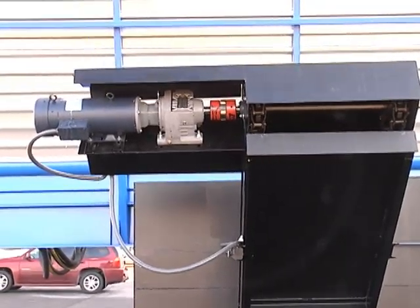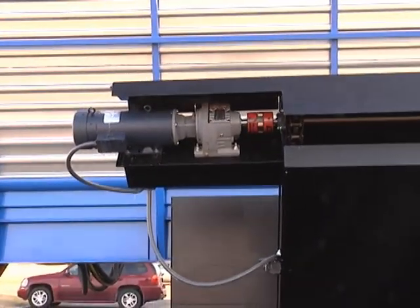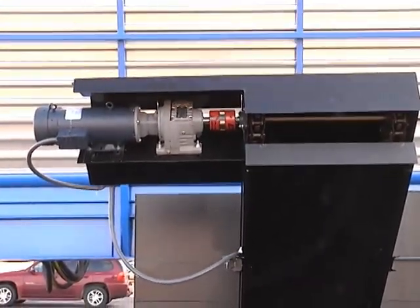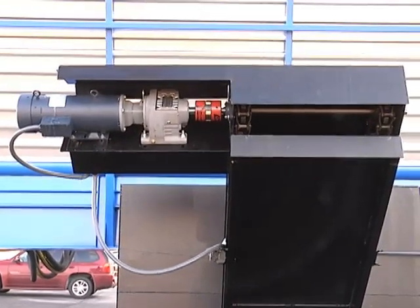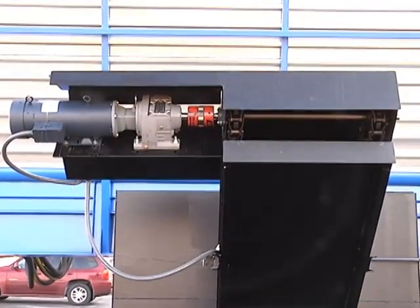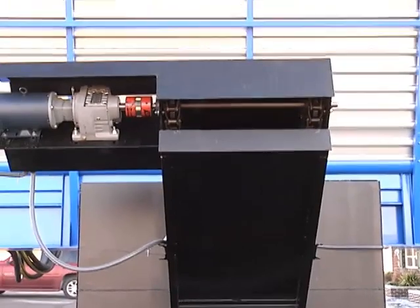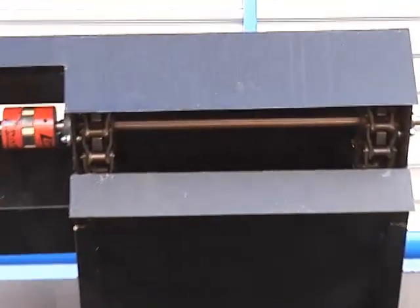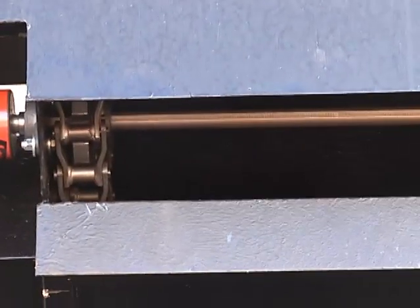Side view of the conveyor. There's the motor, the gearbox, the coupling. The coupling has a white spider in it — it's a high-trail spider. We'll be throwing a couple of them in a spare parts box. And there's the chain and the brackets. That's where the dirt is going to come up and kick out.